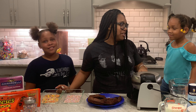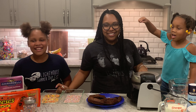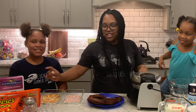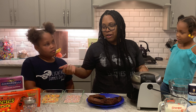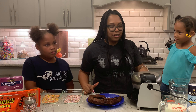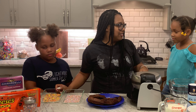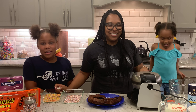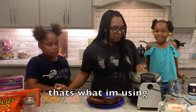We have Reese's Pieces that are mashed up. Some people might want to use Reese's Peanut Butter Cups, but we don't have to because we have Reese's Pieces. I like Reese's Cups, but that's not what we're using right now. Can I use it to decorate? That's what I'm using.